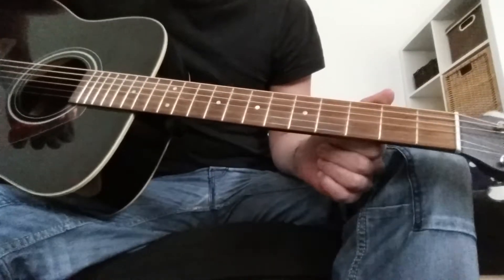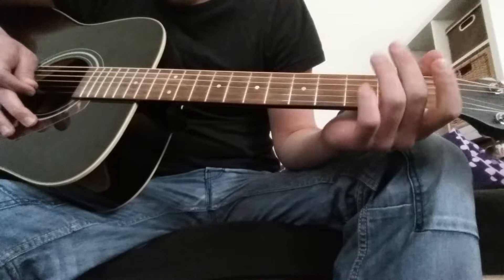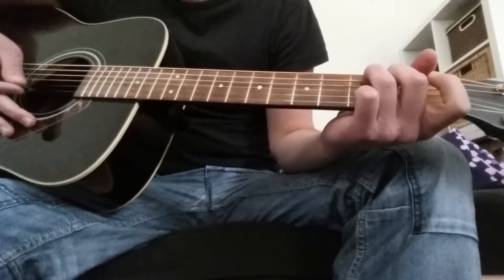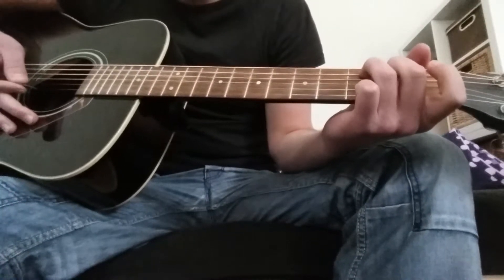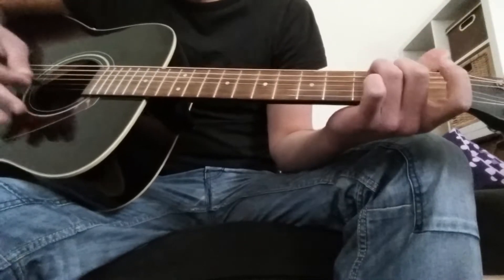Okay, so the first step: you need your middle finger and your ring finger. You do your ring finger on the 3rd fret, the 2nd string. And you do your middle finger on the 2nd fret, the 3rd string. So these two.